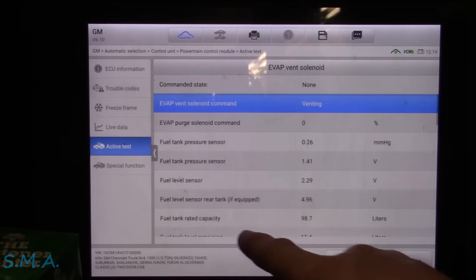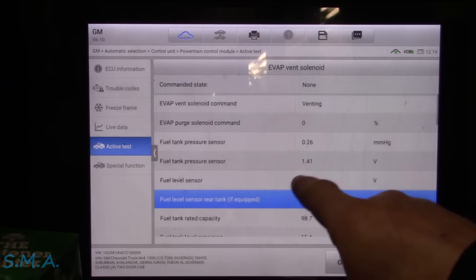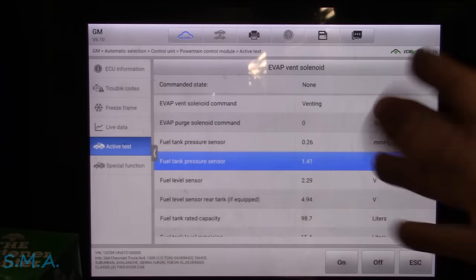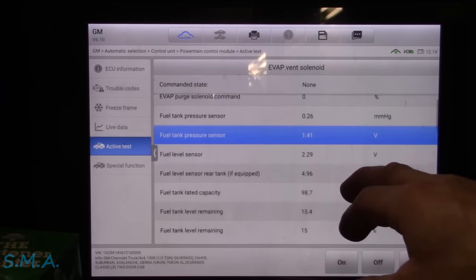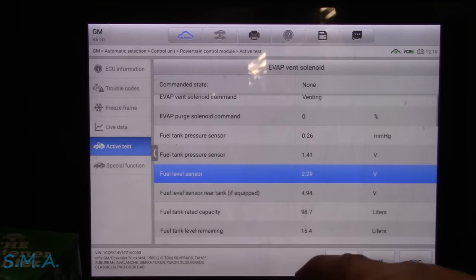Is our fuel tank sensor working? Fuel level sensors — looks like that's pooched. Fuel pressure should be good. Fuel tank pressure is usually atmospheric. Fuel level sensor rear tank — that's why that one looks screwy. Okay, that one's correct.